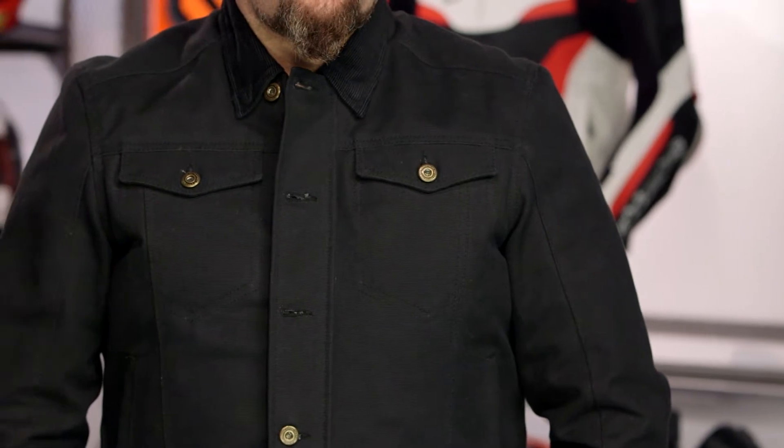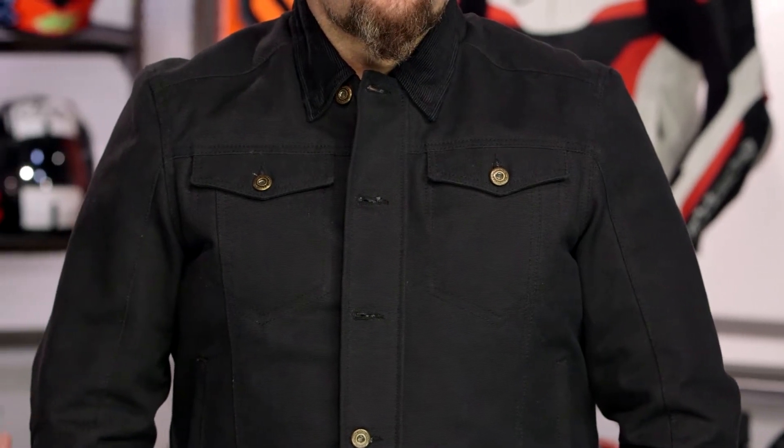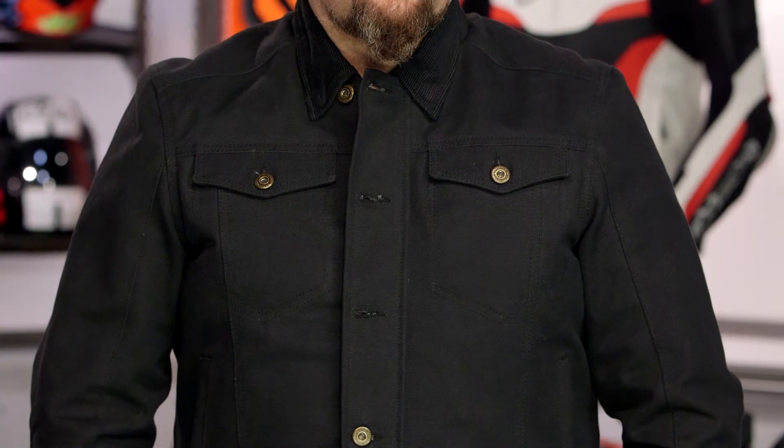There's a black version, there's going to be a khaki version, but again, this is that classic — I almost want to call it construction style — makes me have a Carhartt reminiscence here. Reinforcement at the elbows, but it is just that no-frills, bad-ass look. Screams HD to me, and on Buzzsaw, how can you go wrong?